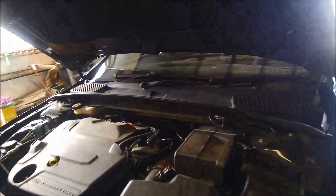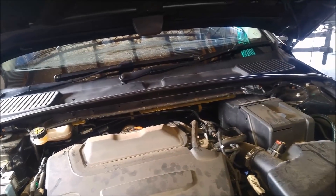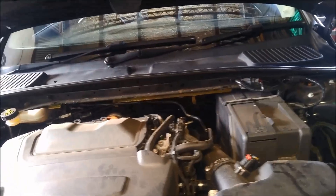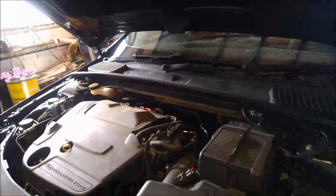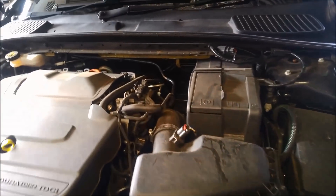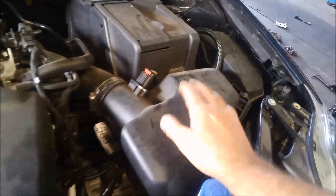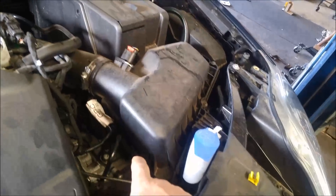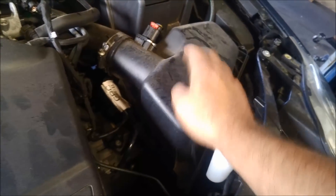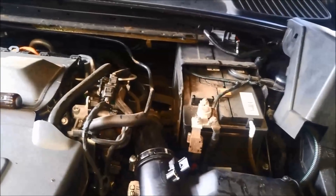Today we're doing a transmission service on a Ford Mondeo 2010 model with the six-speed DCT dual clutch transmission. To begin with, we're going to remove this filter here. The filler plug is actually underneath, so we'll just remove that and pop this air intake hose off.